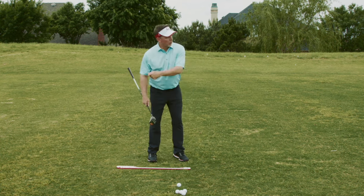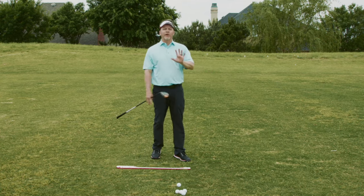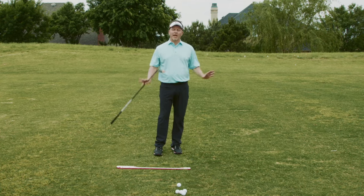No one out there is going: one left-to-right, one right-to-left, one straight, one left-to-right. They're not playing golf that way. As a matter of fact, that's a recipe for chaos.